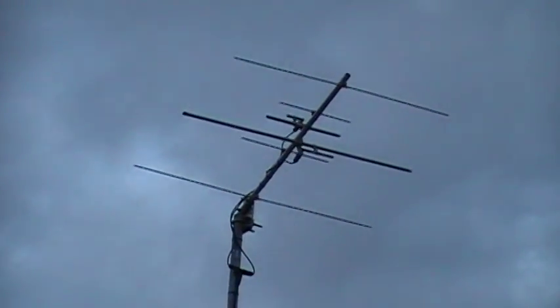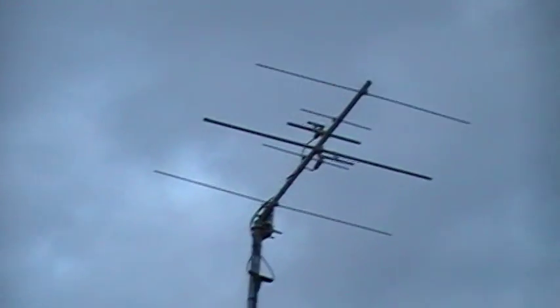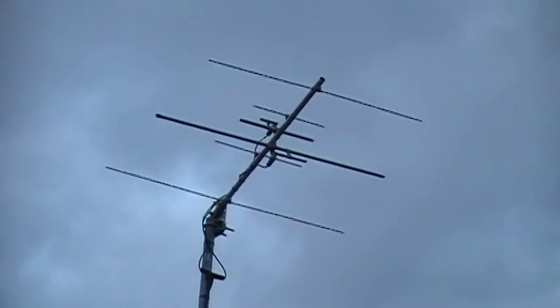It's currently pointed up 30 degrees to help with satellite reception. I was primarily using that to receive Erisat-1 before it hit the atmosphere.